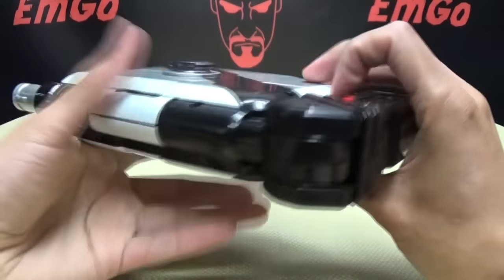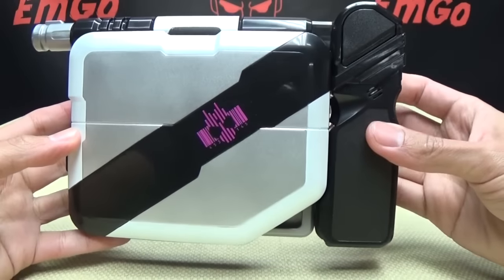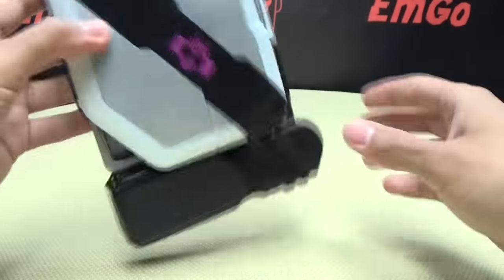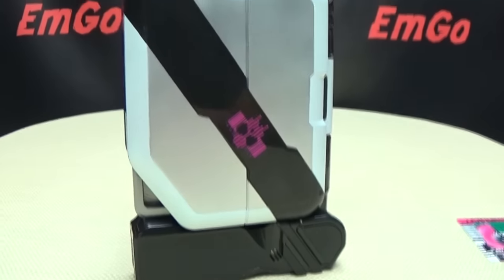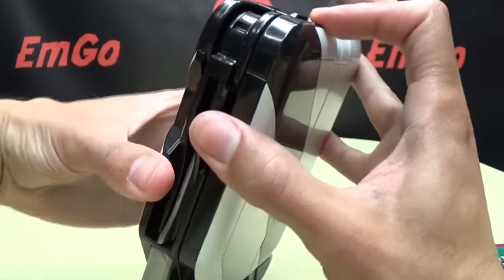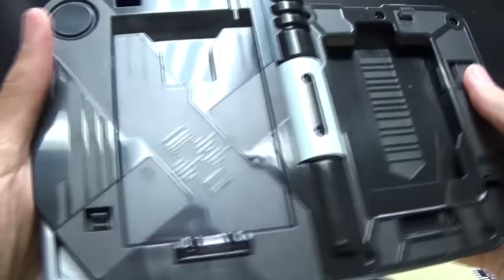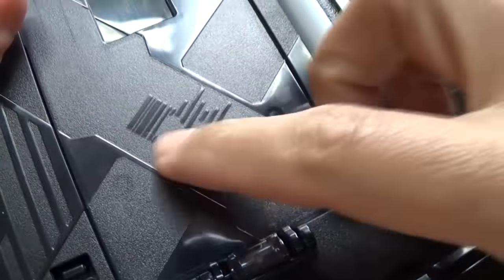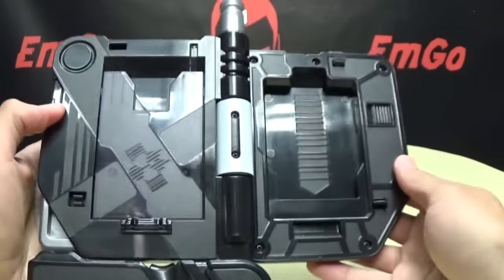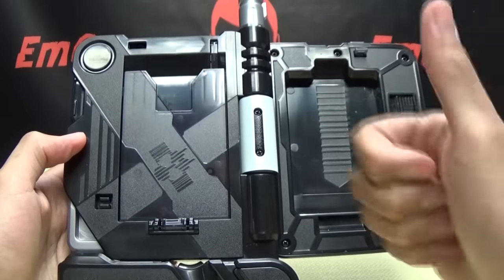Now for the noises the Ride Booker itself makes. Turn it on with the on/off switch and you get a familiar startup noise — now you're ready to go. To open the Ride Booker, push the release button and you can open it up. On the inside you can see all the detail, including the Decade logo molded in, which is very nice.